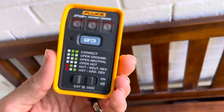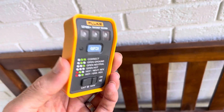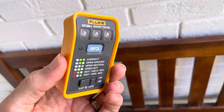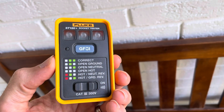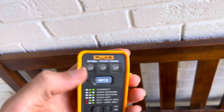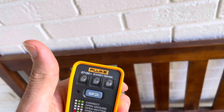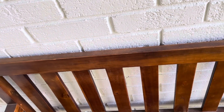Anyway, cool little tool from Fluke, doesn't cost much, and it's available at every distributor. If you're a contractor thinking about buying one of these, a lot of the competitors are actually more expensive at this point, so you can save money and get one that says Fluke on it — and who doesn't want that? Hit the thumbs up if you like this, share, subscribe, and we'll see you next Friday. Happy Fridays!